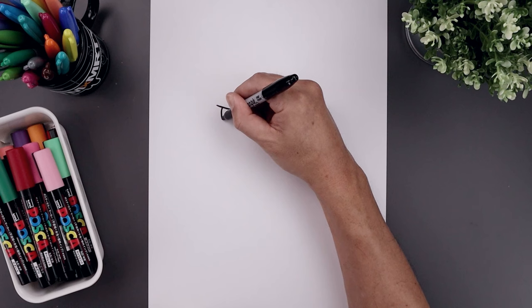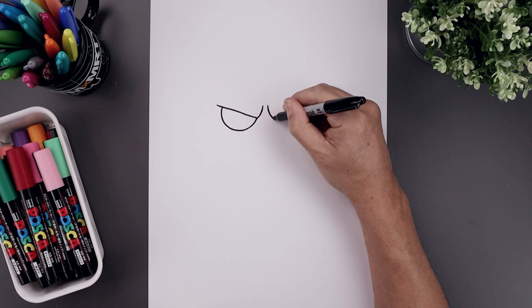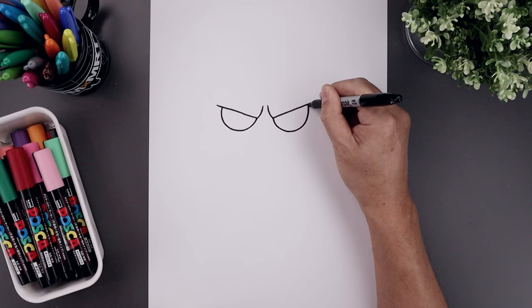Now you want to tuck the eyes in underneath the brow. Starting on the left, step in to create an overlap. We draw a half circle, come down and then bend that up on the inside. Let's do the same thing on the right — down towards the same height and then tucking that up underneath.